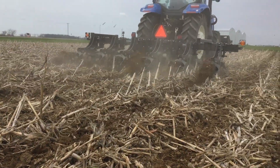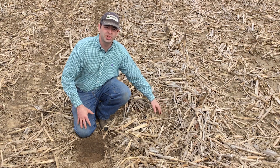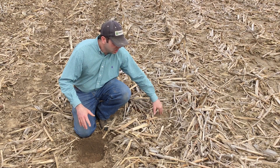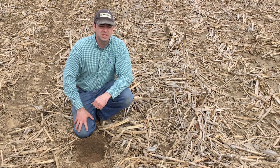With a no-till pass, a lot of times we'll have uneven residue spread. So in some parts of it we'll have dry soil that will warm up and dry out fine, then other parts where residue is laying we'll have cold, wet soils that make planting tough.